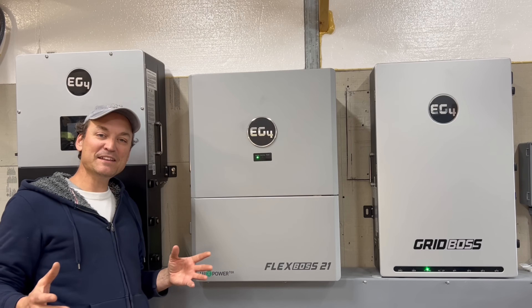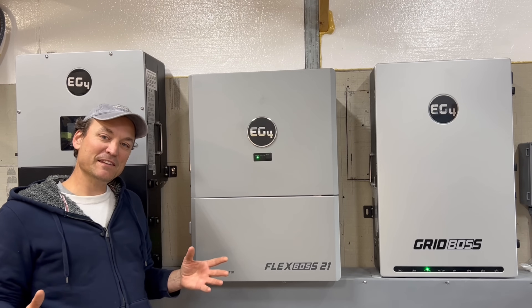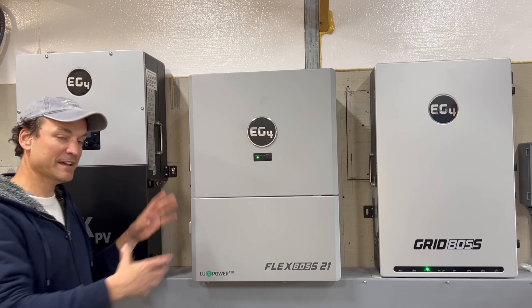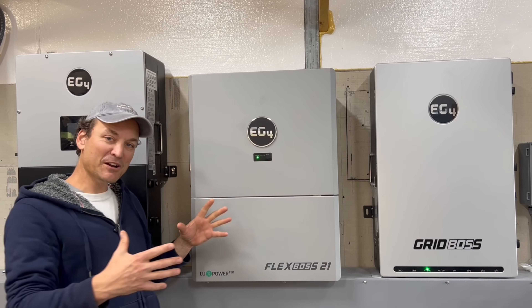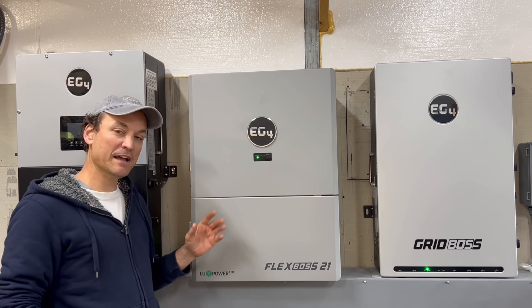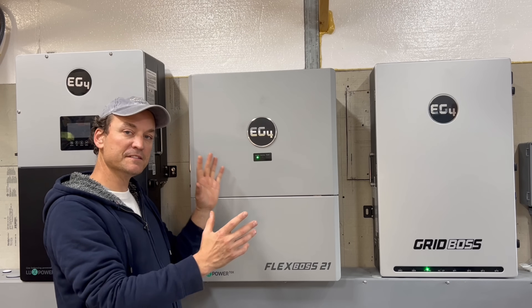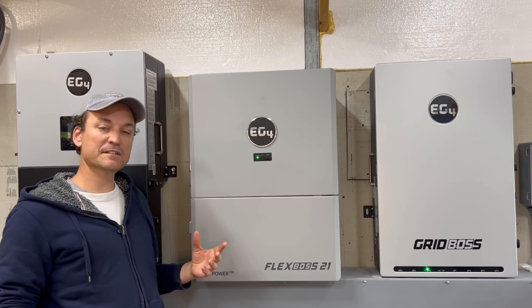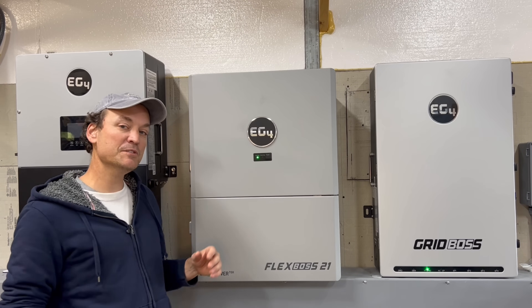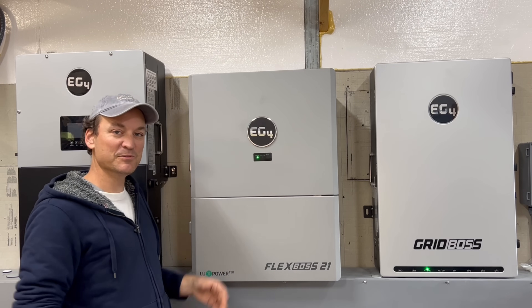In this video I'm going to be going into more detail on the Grid Boss. I did talk about the Grid Boss a bit in the last video when I wired up the Flex Boss 21, the 18k PV, and the Grid Boss all together, and talked about how a lot of people are going to be hooking that in typically. In my situation I'm off-grid so I have it wired in a bit differently than most people will.